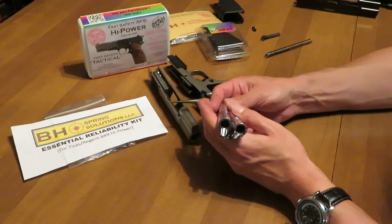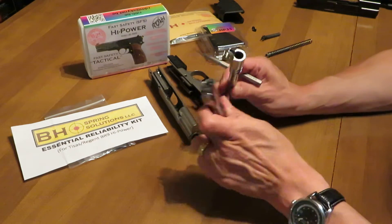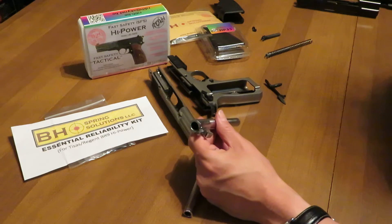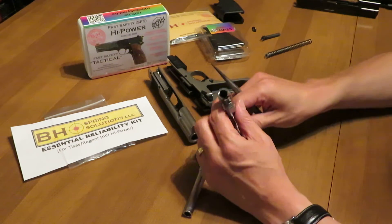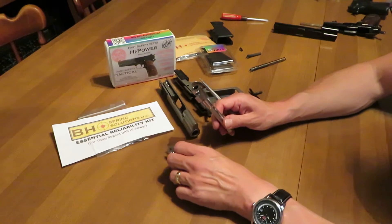The thing that led to this video was we never got consistent reliability in this Tisas Turkish High Power. In 5,800 rounds of testing, we terminated testing, then we started firing with an FN barrel, and the last many hundred rounds have been with the B8 Spring Solutions Advanced Barrel for High Power pistols.